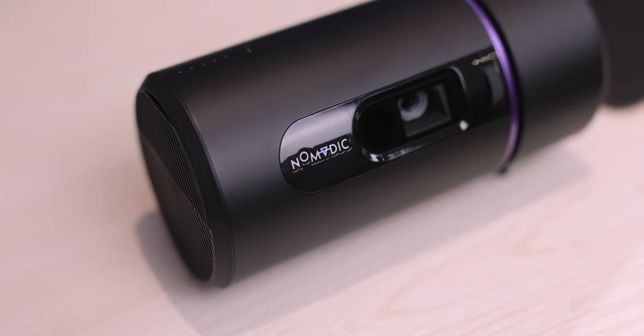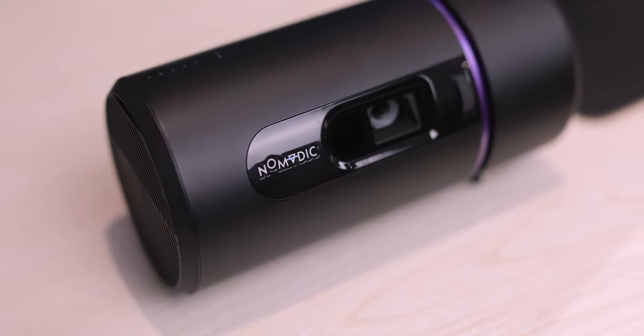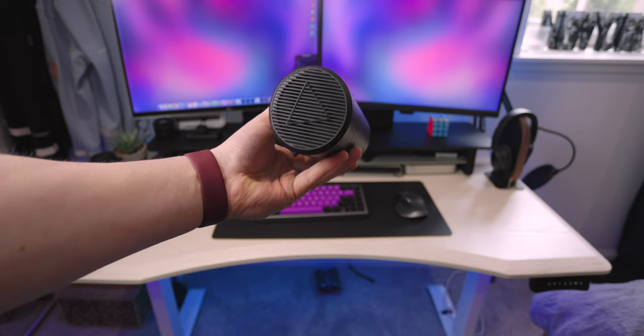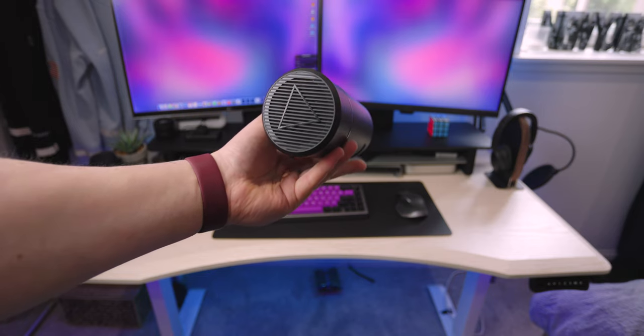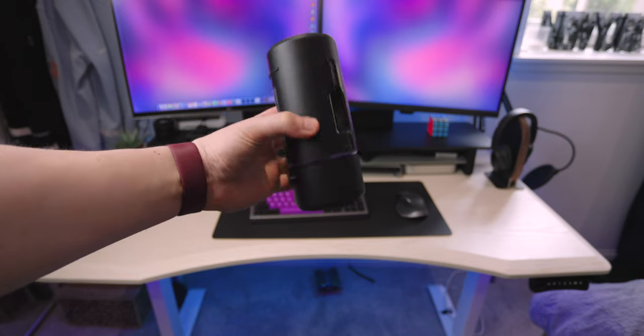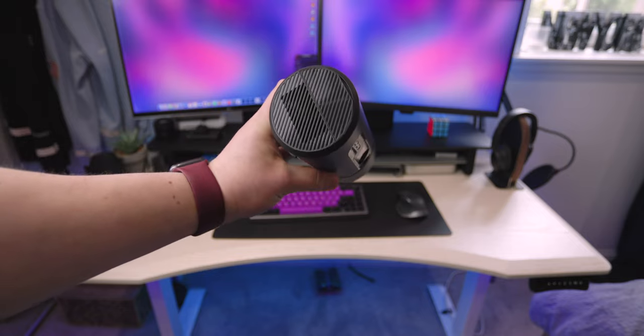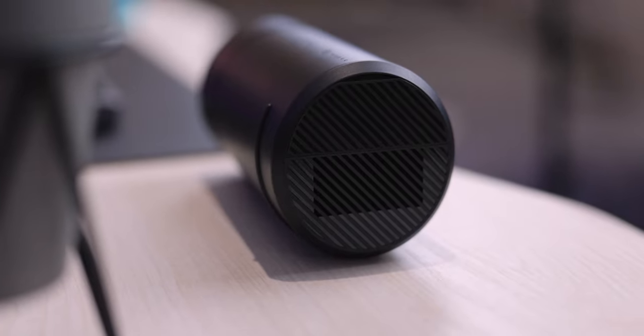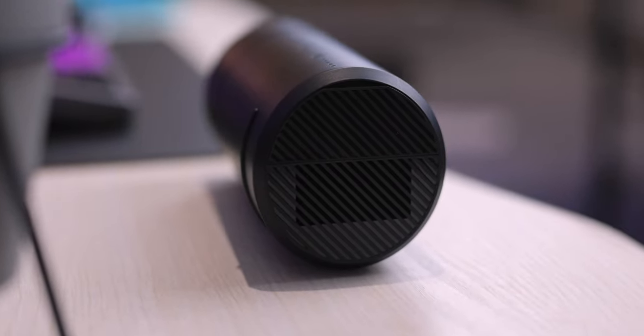In terms of build quality, it is made of plastic with a matte finish. It does feel like it would hold up well over time — it doesn't feel like cheap plastic and it is quite sturdy. On the ends you have plastic on one side and a rubber grippy texture on the other. It takes in air from one side and pushes it out the other, with a built-in fan to help cool the projector down.